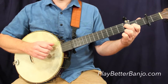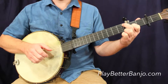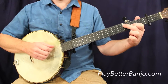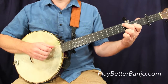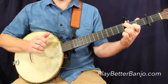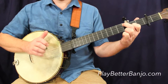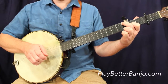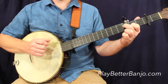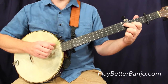The first half of the measure is just a basic strum. And the second half, we're opening up the third string again, moving our second finger over to catch the third fret on the fourth string, then we're doing a drop thumb followed by a phantom stroke. So that whole measure again — let me do that a little more cleanly for you.